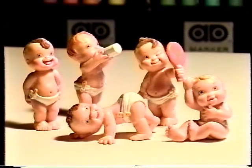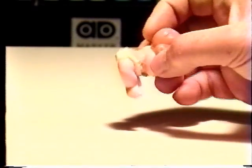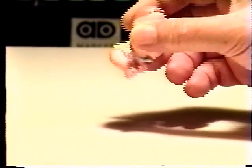Do you remember our Magic Diaper Babies? They were quite popular and sold over a hundred million pieces worldwide some ten years ago. To find out if they were a boy or a girl, you would dip them in ice water and their diaper would turn pink or blue.